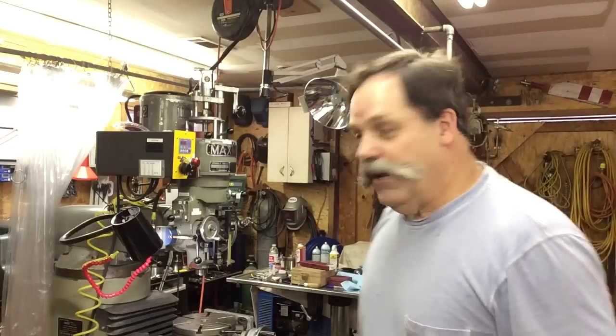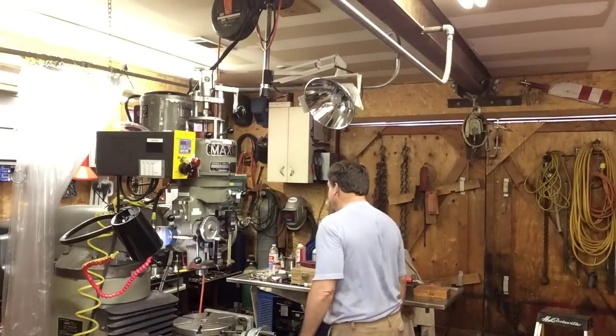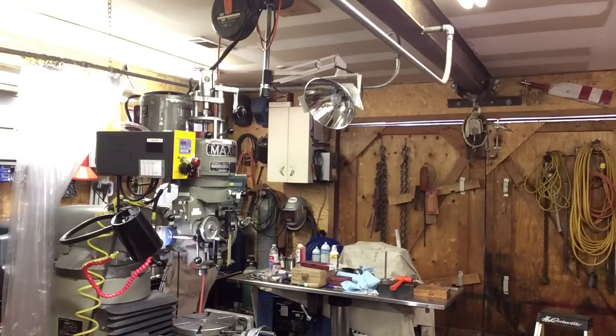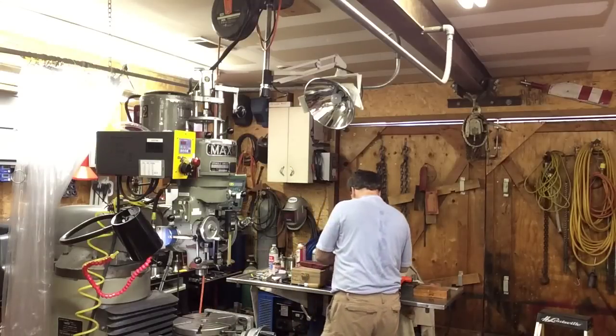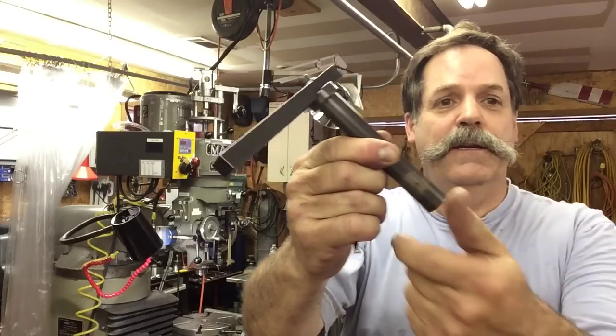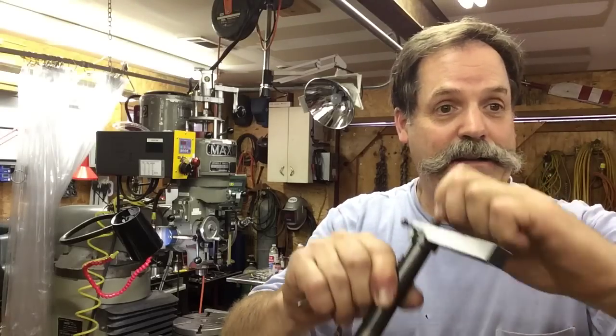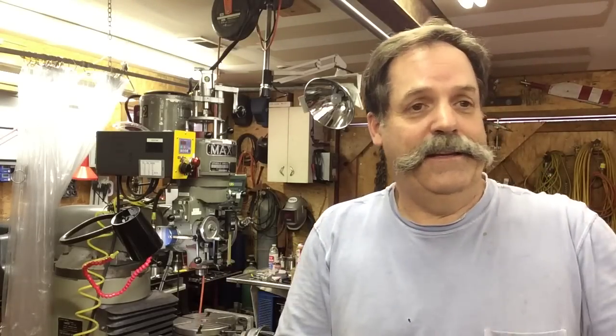I had a couple of requests about one of the tools, so I did a demo on it. This is the tool — I called it a lathe tail stock dialing-in indicator holder.